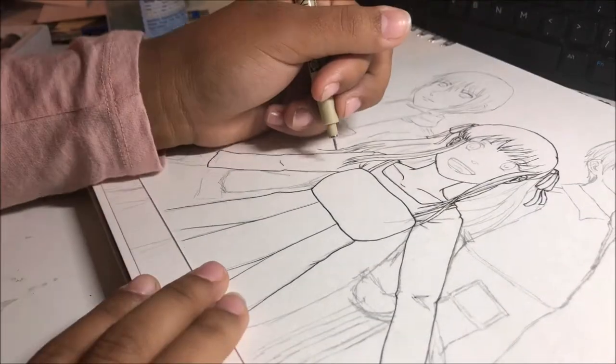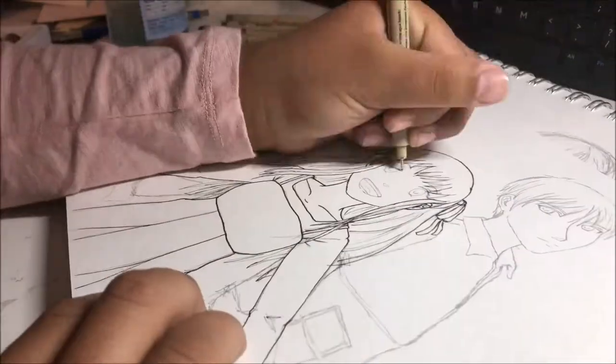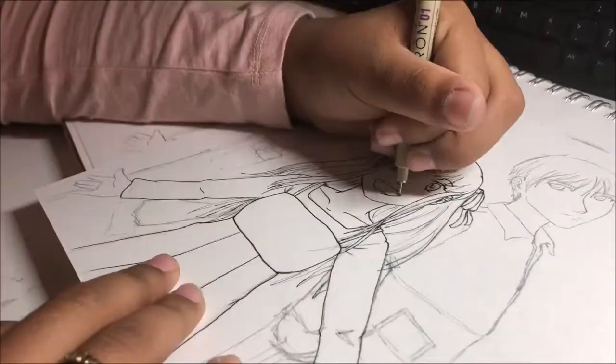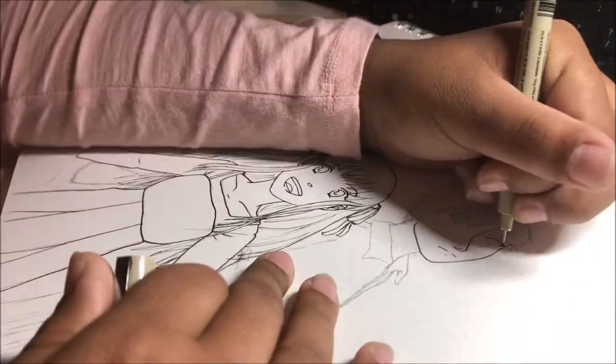Anyway, for my first video back I wanted to do a tribute to Fruits Basket. It's the first manga I ever read and my favorite of all time honestly, at least for shoujo.